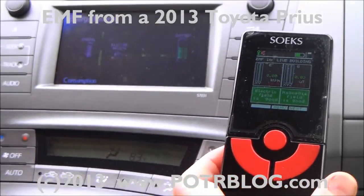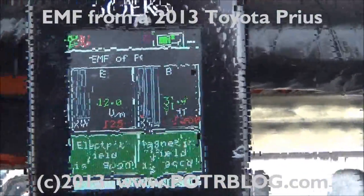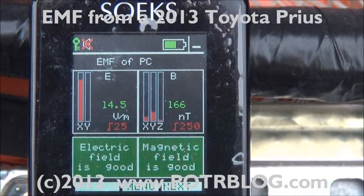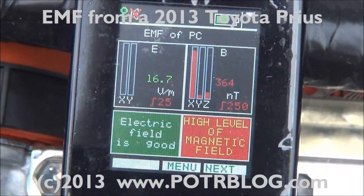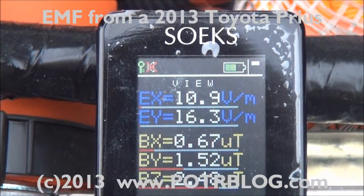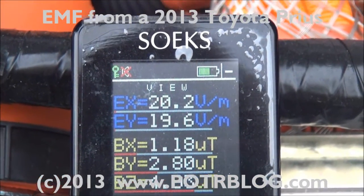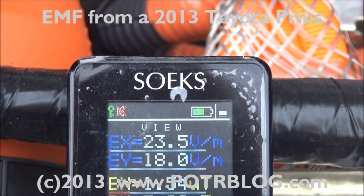We can get pretty high readings if we actually go out on the engine and take a reading. Go ahead and start it up. We're going to take the readings here. We've got five microteslas — so we're going to push six microteslas.